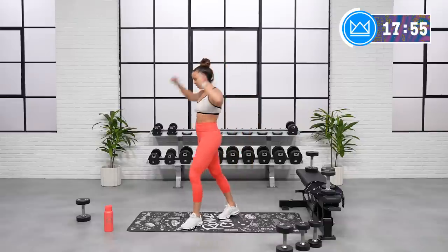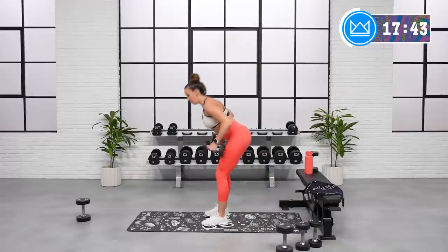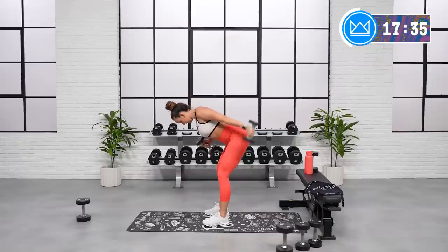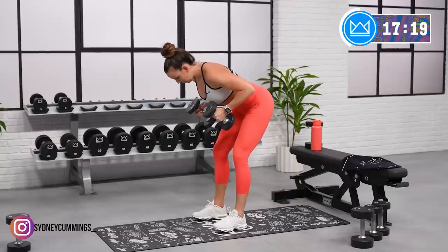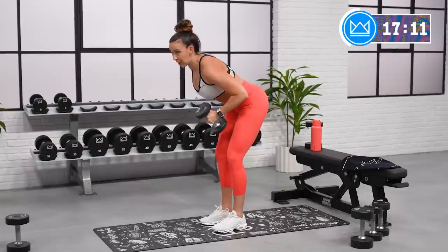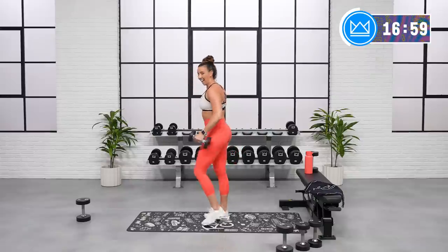Good job — you can feel it a little bit in the shoulders too from working hard to keep them stable. Kickbacks, last round. Hinge, back muscles are strong, glutes are turned on. Last 15, you're doing amazing. Push, push, push. Let's close out the arm work here before we move into core. And rest. Beautiful job.